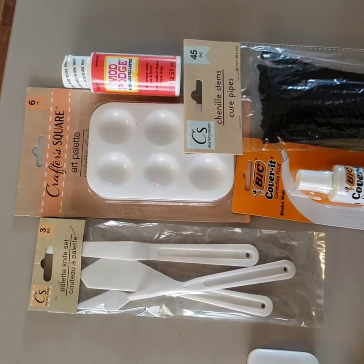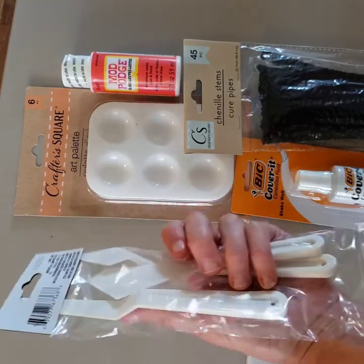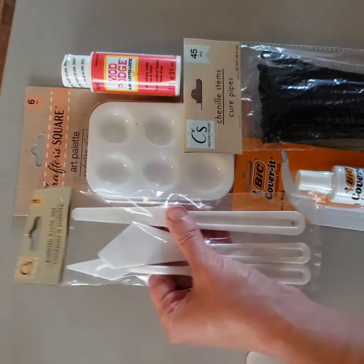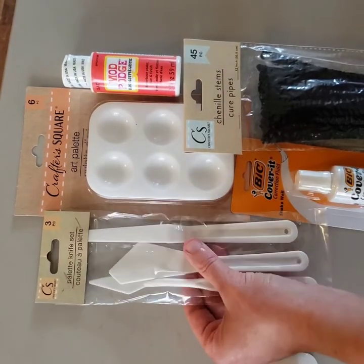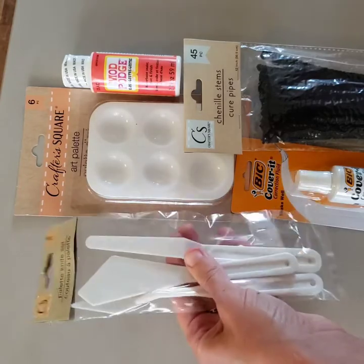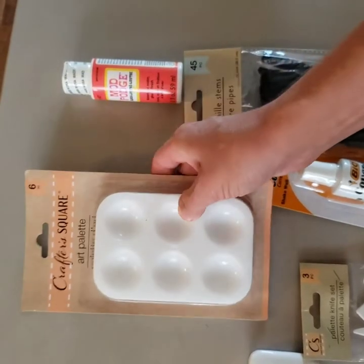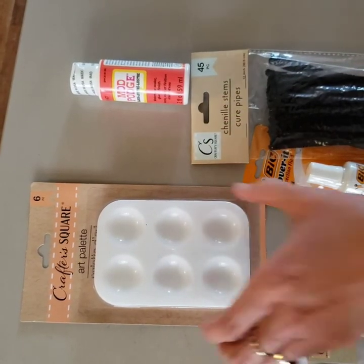Here are some other odds and ends from the Dollar Tree. I got a palette knife set with three different sized and shaped palette knives, which could be useful for paint or working with clay. They look like good quality — not real flimsy. I also got a pack of artist palettes, which has six washable and reusable plastic palettes where you can pour and mix paint.